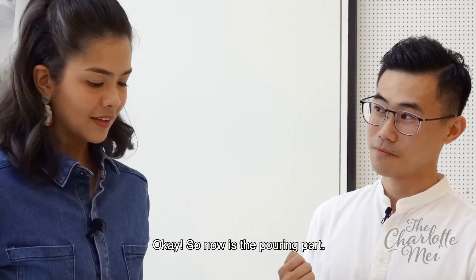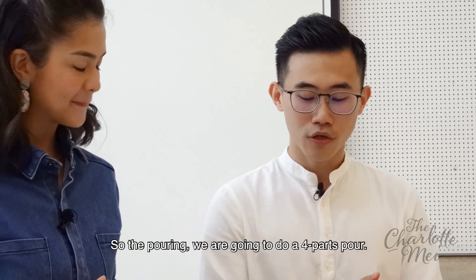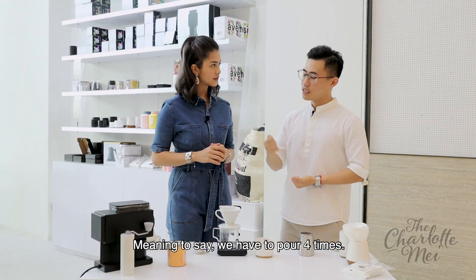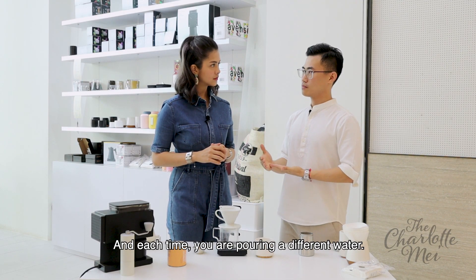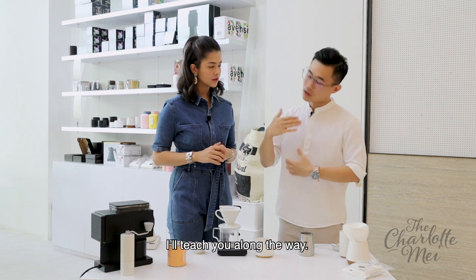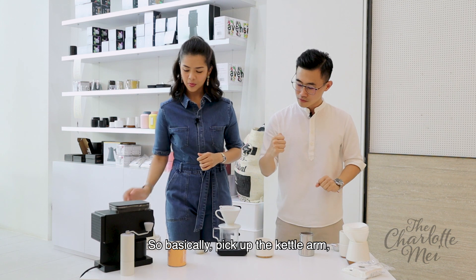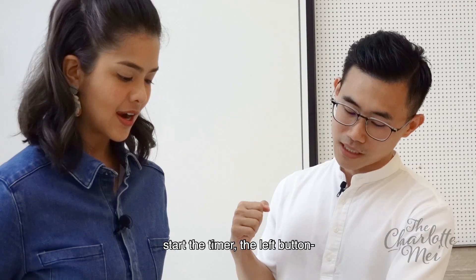So now is the pouring part. We're going to do a four-part pour, meaning you need to pour four times. And each time you're pouring at a different water amount. I'll teach you and share with you along the way. Basically, take out the kettle. Start the timer with the left button.